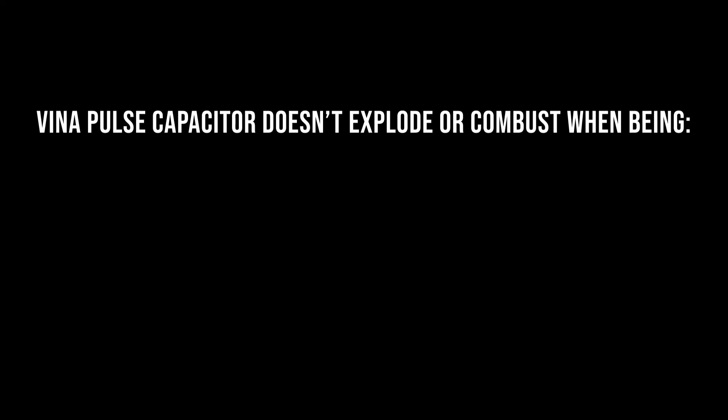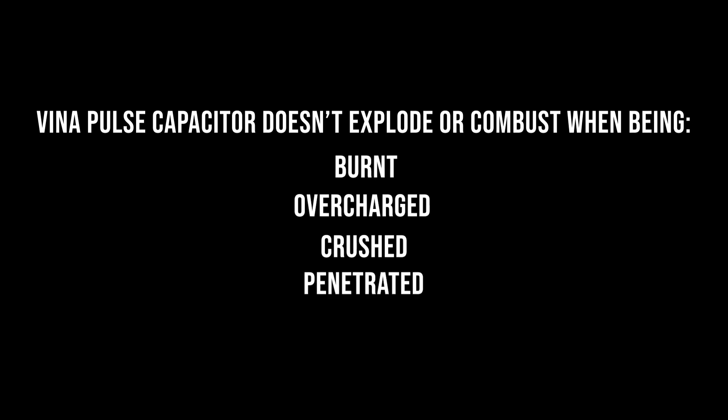VPC capacitor shows outstanding characteristics of safety and doesn't explode or combust when being burned, overcharged, crushed, penetrated, or short-circuited. For more information, please visit our website.